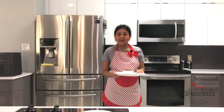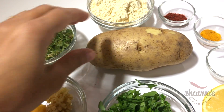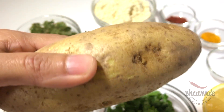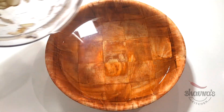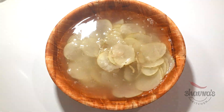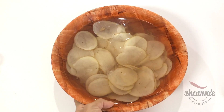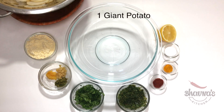Now the chutney is ready and let's make the bhajiyas. Here I have the ingredients ready for the bhajiya. Cut the potato into very thin slices, then take the potato slices into ice-cold water. Drain out the potato slices from the water and take them into the mixing bowl.